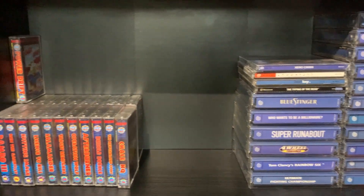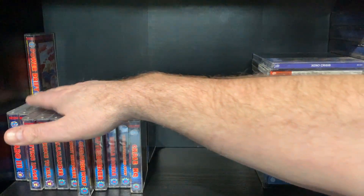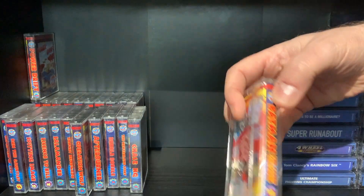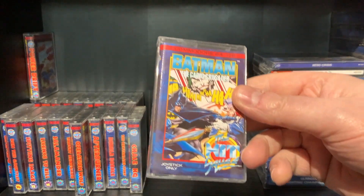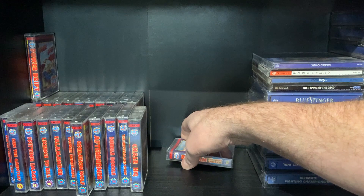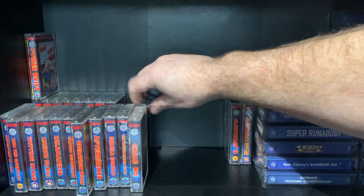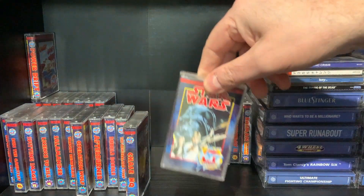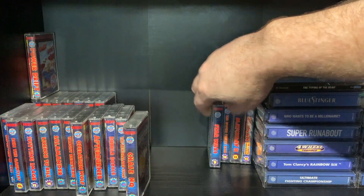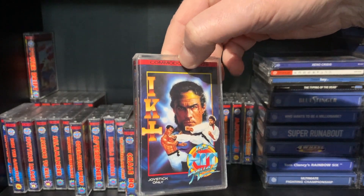And the last games to show you on this particular shelf are all the Hit Run games — let's just quickly go through them. Batman. Now these are all Commodore 64, and I am doing the back first. Match Day Two. I've got nowhere near as many as a lot of you guys. Empire Strikes Back. Star Wars. IK Plus — fantastic fighting game.